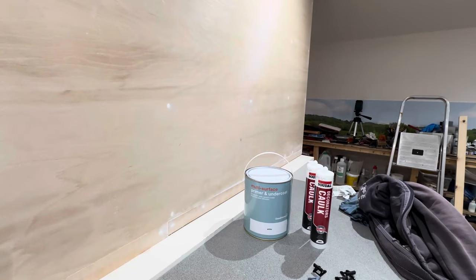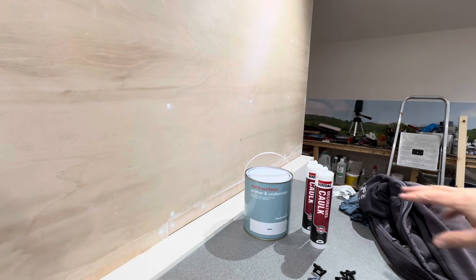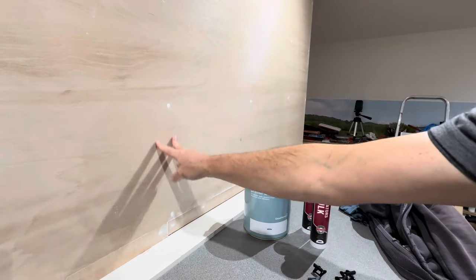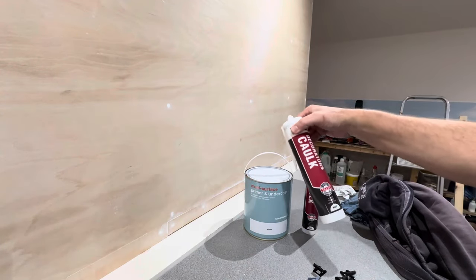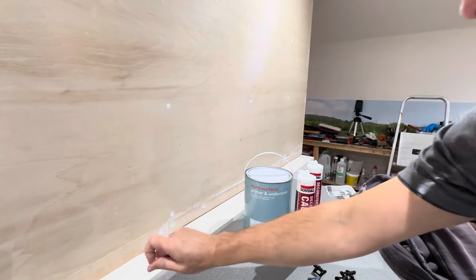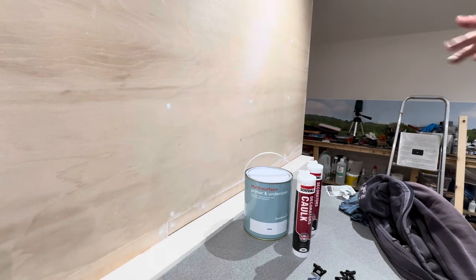All the bumps, lumps and screw holes have been filled, it's dried, so I've sanded it down. I've bought some primer and undercoat all-in-one — give it a couple of coats. I've got a couple of tubes of this caulk which hides a multitude of sins; all my bad measuring, hopefully I'll be able to caulk all that, get it painted, and it hopefully won't look too bad.